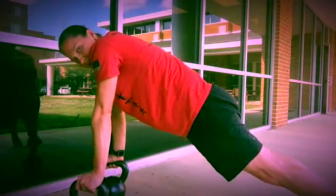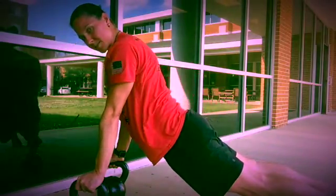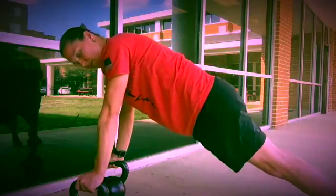Make sure that you're not shrugging the shoulders up. Shoulders stay down, abs stay tight — we don't want to get into a bad position as we do our push-up.